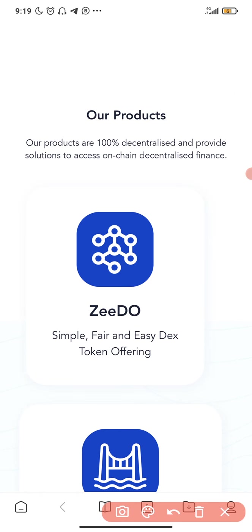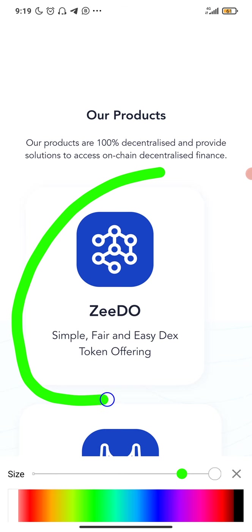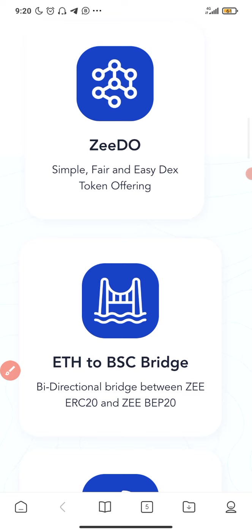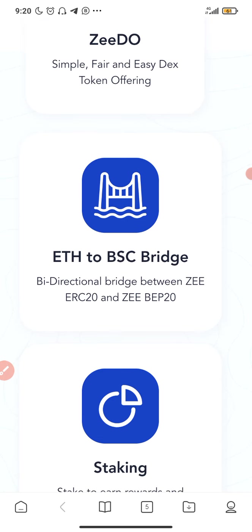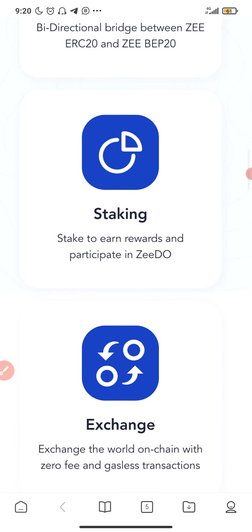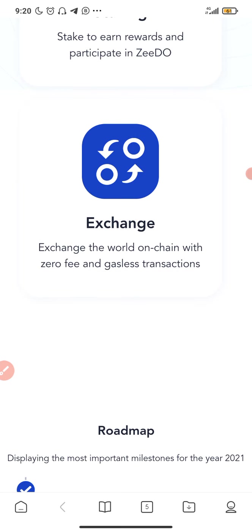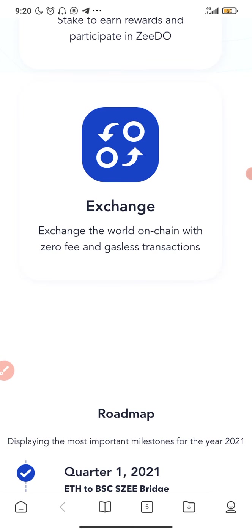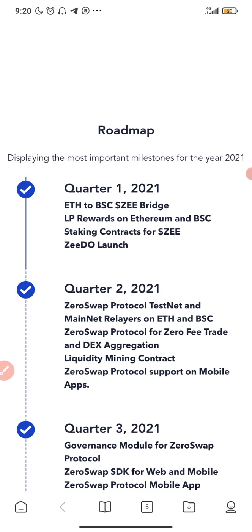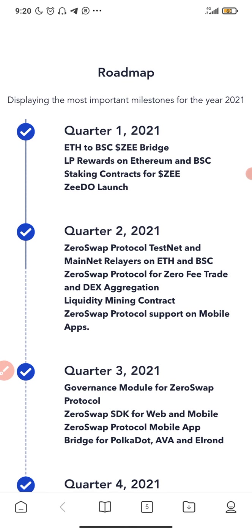Their products are 100 percent decentralized and provide solutions to assets on-chain decentralized finance. They have ZDO — a simple, fair, and easy DEX token offering — and they also have an ETH-to-BSC bridge: a bidirectional bridge between ERC20 and BEP20. They have staking to earn rewards, and you can exchange the world on-chain with zero fee and gasless transactions.